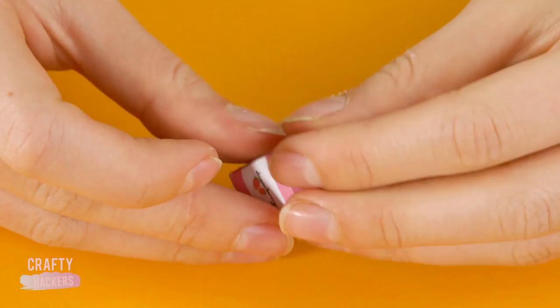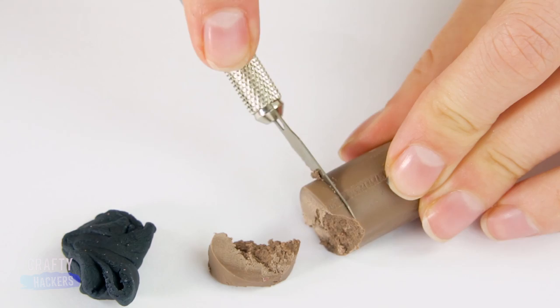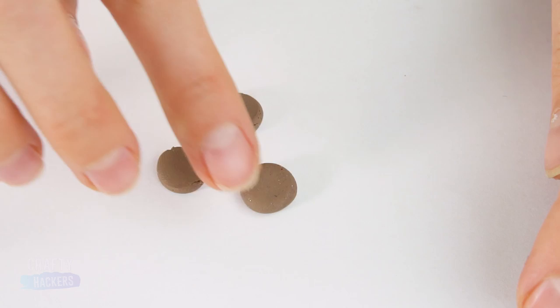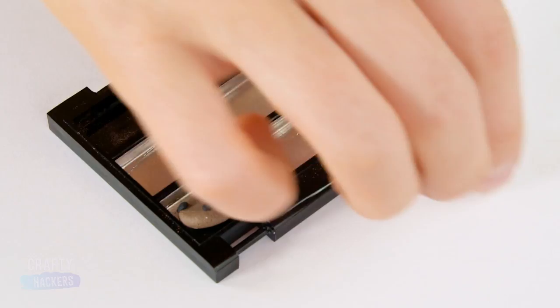Next, clean out an old makeup compact. Pop the lid off so it looks like a lunch tray. Time to make some food out of plasticine material. Cut a few pieces off and roll them up between your fingers, then flatten these little guys out. Roll out a long skinny piece of black plasticine, cut tiny chocolate chips for your cookies, and put them on. Place these treats on Barbie's lunch tray.